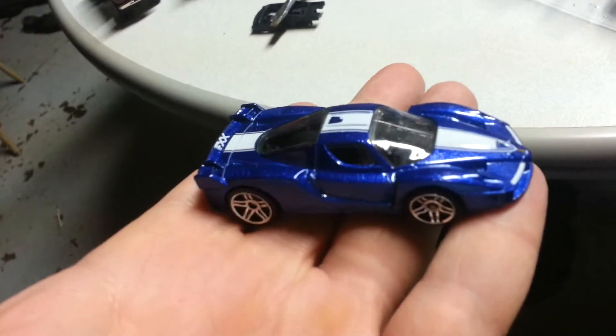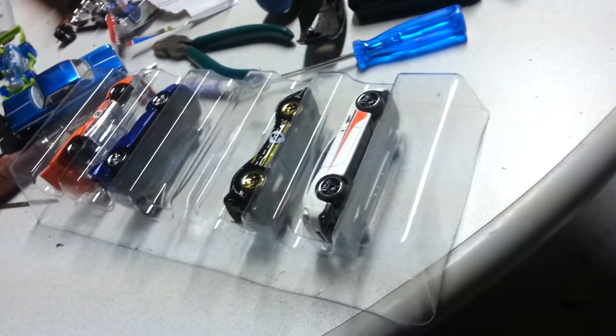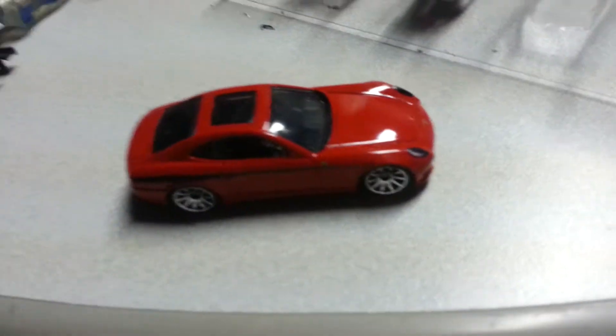Next is the Ferrari FXX — it's actually my favorite color, blue — with a racing stripe going down the back. Next is the Ferrari 612 Scaglietti, red, real nice, I like that.